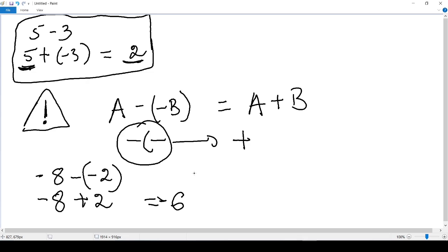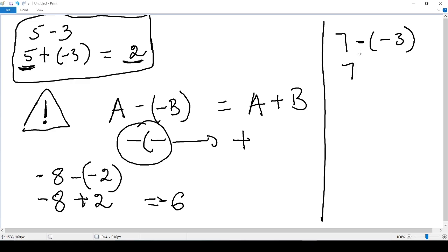One more example: 7 minus (negative 3). The minus and negative become a plus, giving us 7 plus 3, which equals 10. Let's stop here for now and we will continue next time.